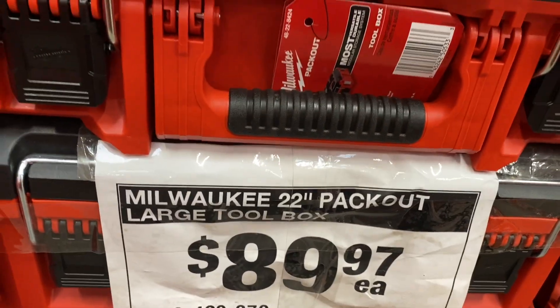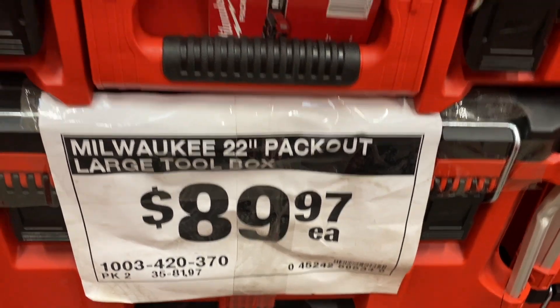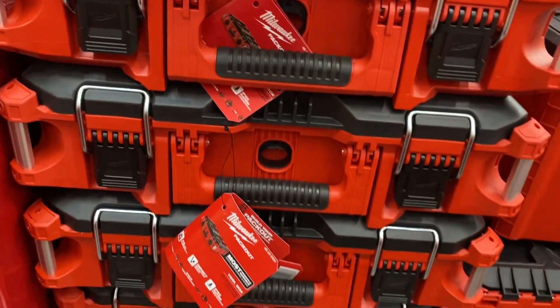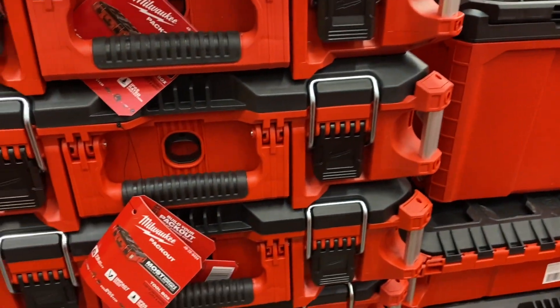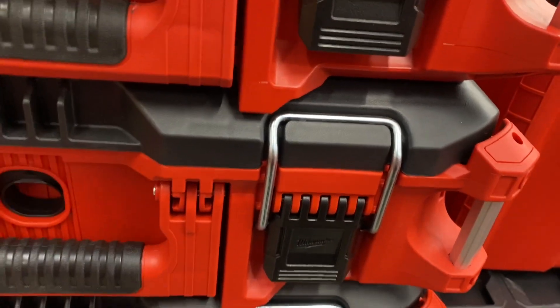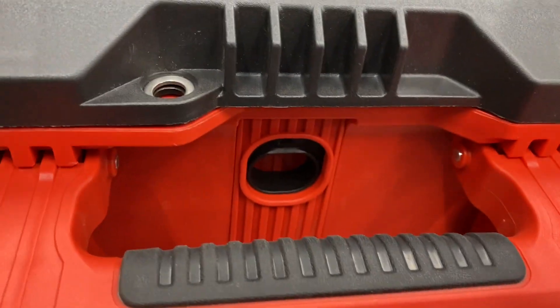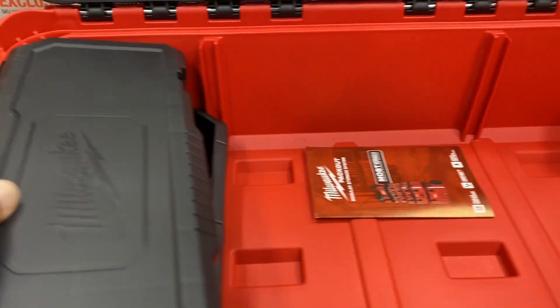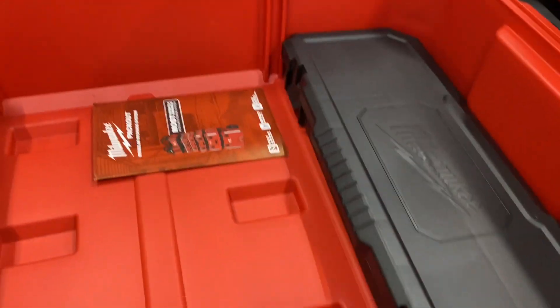They've got the large Milwaukee Packout toolbox for $89.97 — I think that's regular price. And they have this other one too — I'm not sure if it's the medium box. There's a price on it but somebody took some of the latches — supposed to be two on each side.